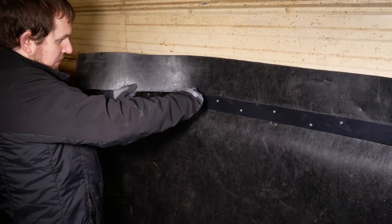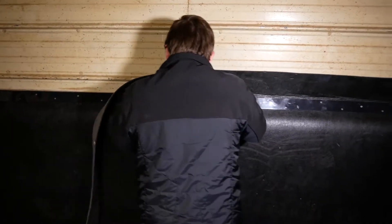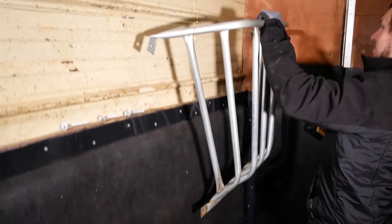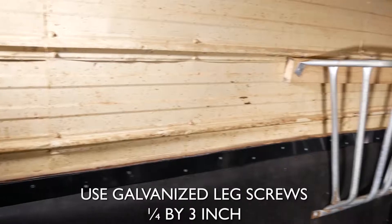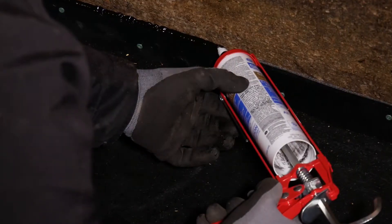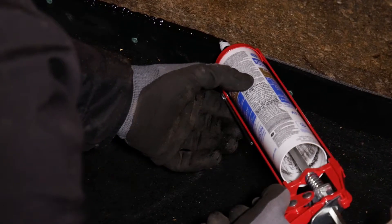At this point, the installation work is finished. The only thing left to do is to cut the cover above the plastic strip. A hooked or carpet blade in your utility knife will help make this job easier. If you have removed any obstacles from the wall prior to the install, you can now reattach them. As an option, black caulking can be used to seal off the top of the plastic strip, creating a waterproof barrier.